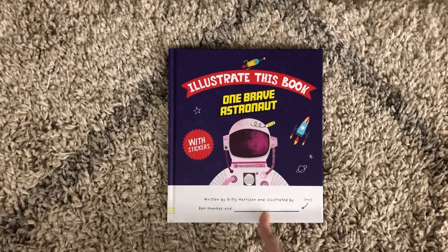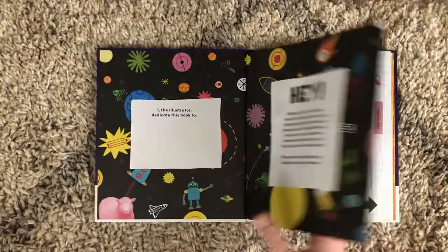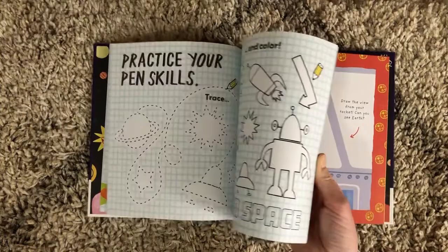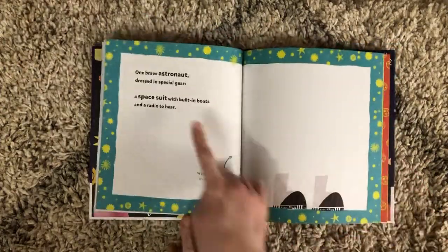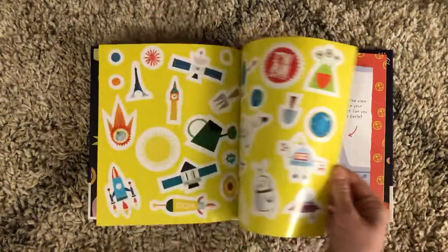Your kiddo gets to help illustrate their own book about astronauts. As you flip through the pages, you'll see there are some ways that they can practice at the beginning. And then once they get into the story, there are prompts for them — word prompts as well as drawing prompts — starting places for them.